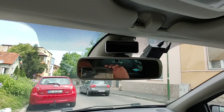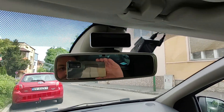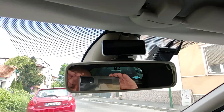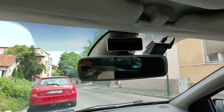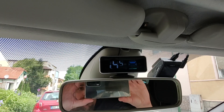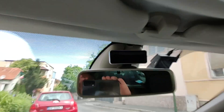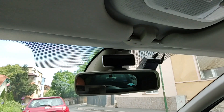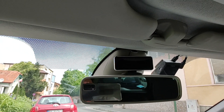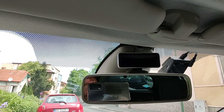I will prove this to you by backing up the car. You can see right here I have the screen installed, so I will back up the car just a bit, and you will see that the first sensor — the one on the left — doesn't show absolutely anything.